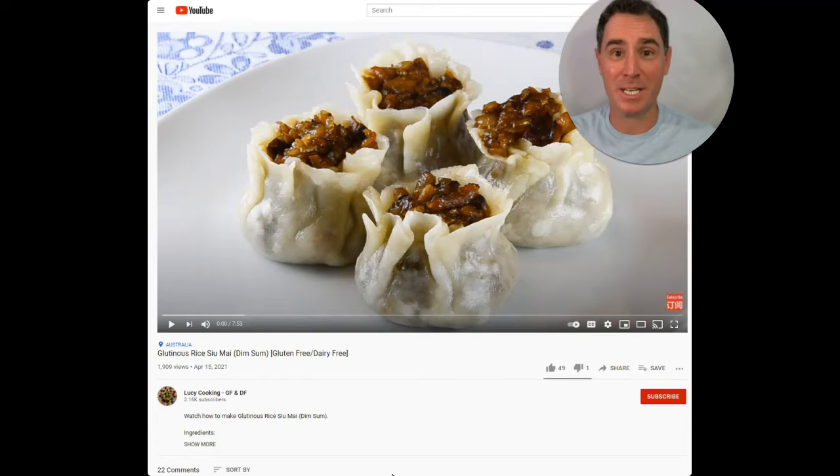Her name is Lucy Liu, and she shows you how to make all different types of foods. The foods I'm most interested in are Asian foods, especially street foods, because I really haven't had dim sum or dumplings or anything like that for years. So to find out how to make these — and these are her recipes — they look phenomenal.